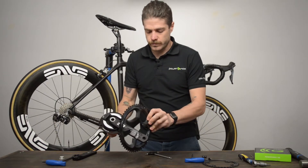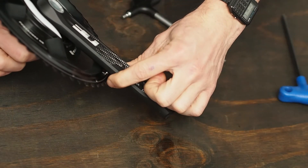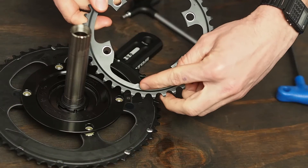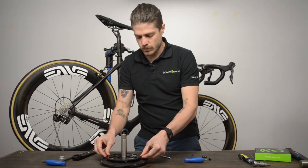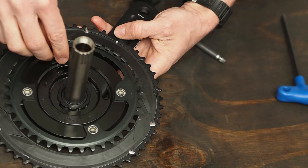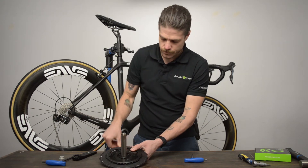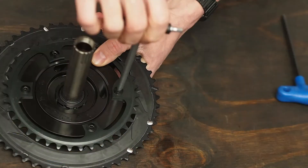Feed the drive side crank arm through the big chainring, making sure the chainring pin is aligned with the crank arm. Then flip the assembly over to align the small chainring. Look for a triangular tab or a small marking on the chainring to align it with the crank arm. Now replace the T30 Torx chainring bolts. Only use the standard T30 Torx wrench to take up the slack before using a torque wrench to tighten the bolts between 12 and 16 newton meters.